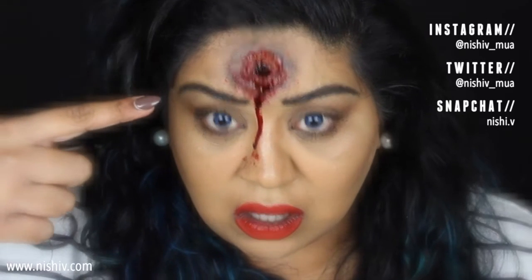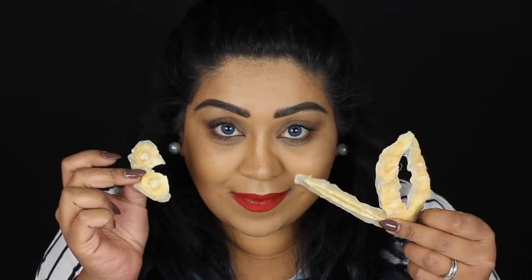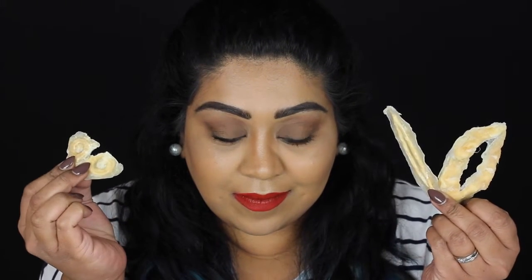Hi everyone, welcome back to my channel. Today I wanted to show you how to create this really easy gunshot wound for Halloween. I'm starting off with some pre-made liquid latex wounds — I actually filmed a video on how to do this last year, so I'll leave a link to it down below if you're interested.